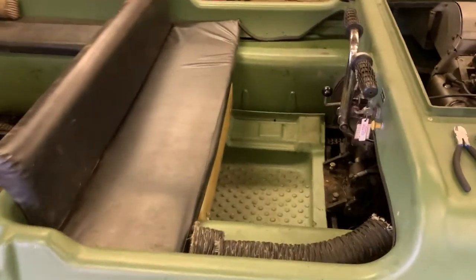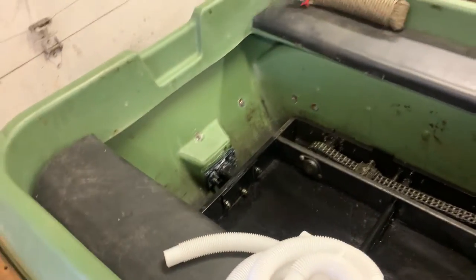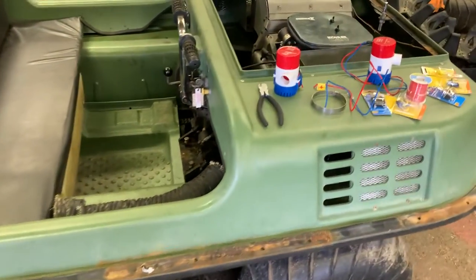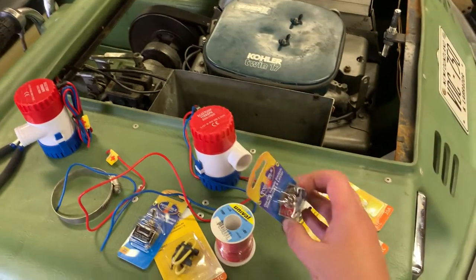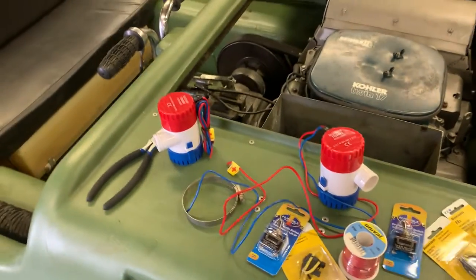I have no idea if this thing is going to be a floater, but I want these for emergency purposes. I'm putting one down here in the front and there's going to be one in the back. It's not much to run these, so I'll show you the circuit. I'm going to put them on toggle switches — bought these little marine grade ones.